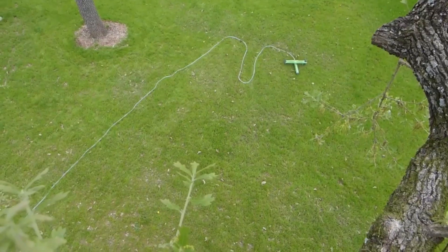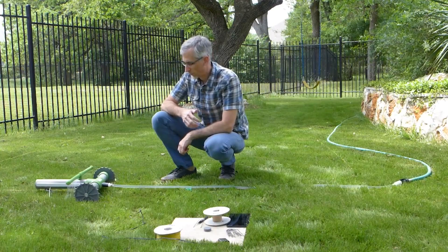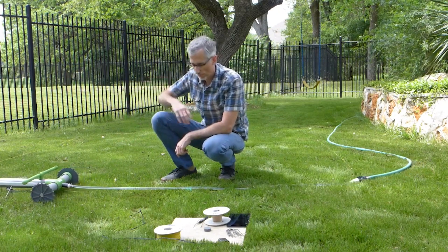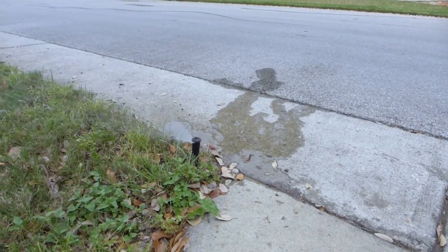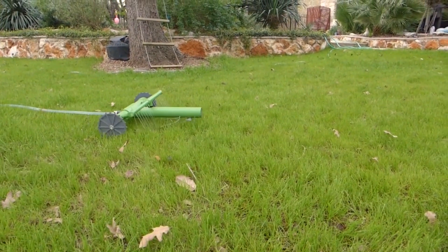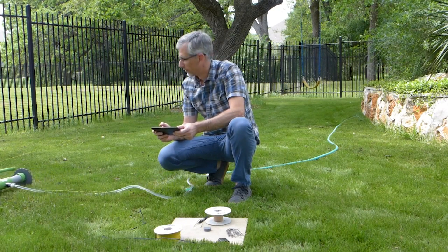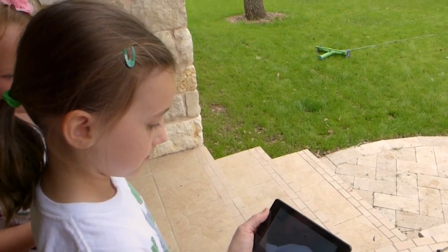Not only does it know how to water effectively, but it also knows how to do so inexpensively. The jet irrigation system is the primary function of the robot. When compared to spraying, this method cuts water usage by around half and does not require a lot of pressure. The robot is designed to work with standard garden hoses, and it can be operated from a distance using a specialized app for smartphones.